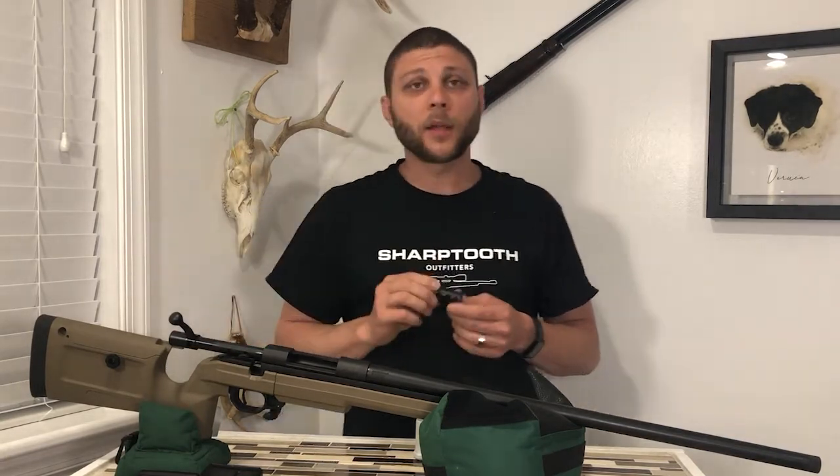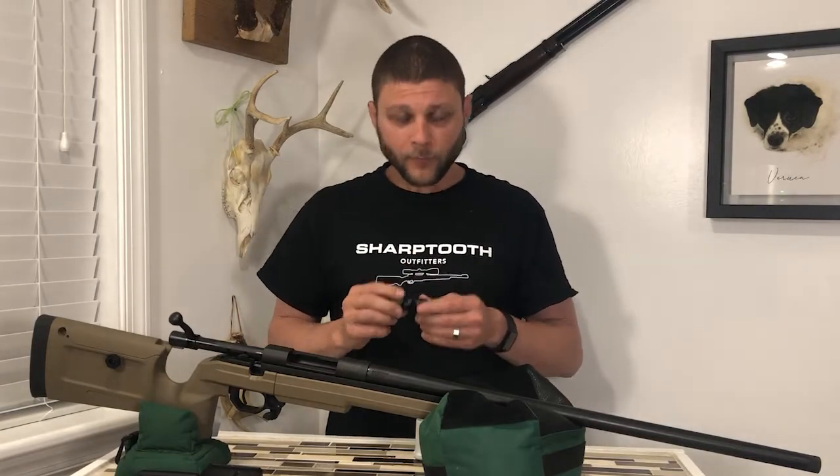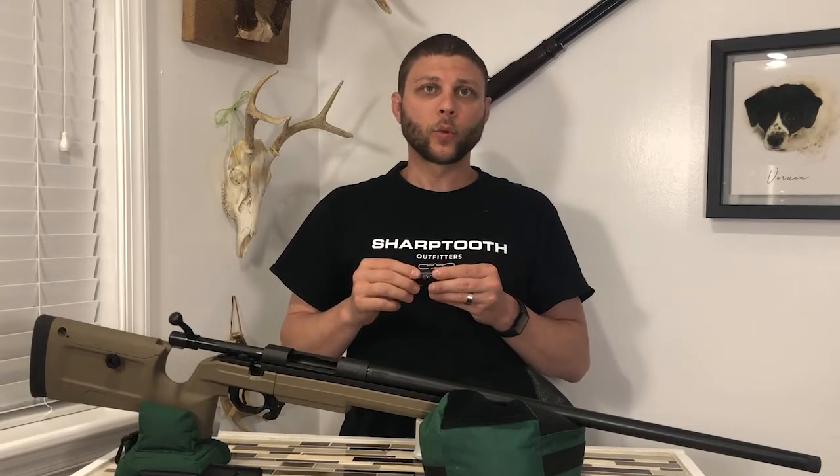So the muzzle brake can be a very valuable tool. As far as muzzle brakes go, there are lots of different designs. They all work in a similar fashion but accomplish their goals in different ways — different styles of machining. Some are bigger, smaller, longer, shorter.